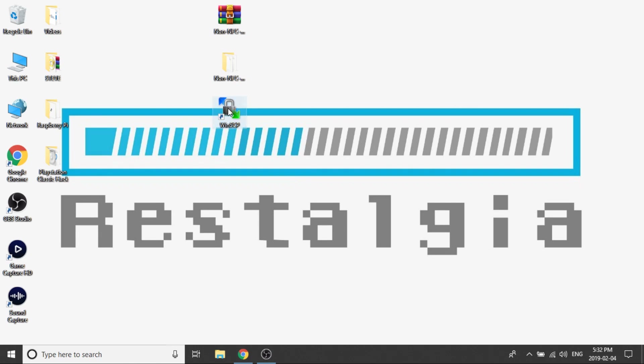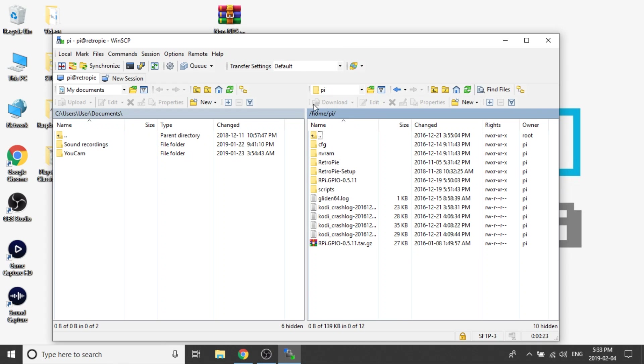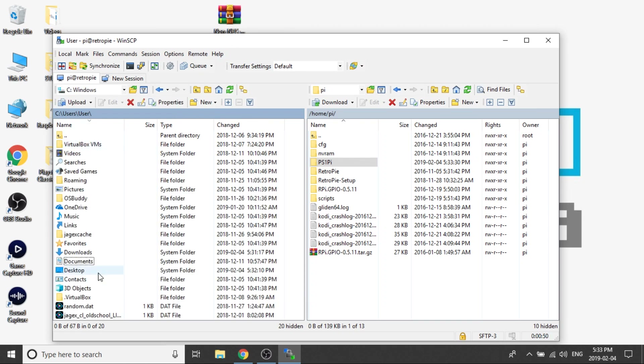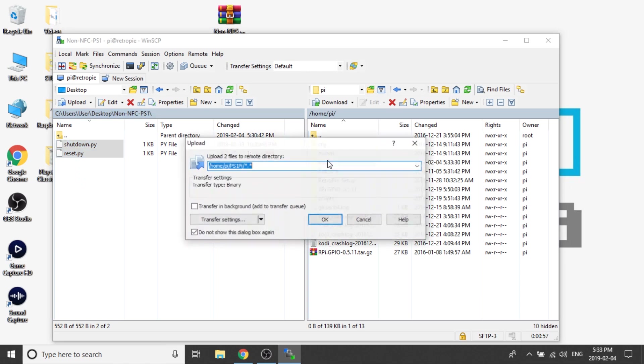Now we need to open up the WinSCP software and log in with the credentials that they provide to you right on their website, then navigate to the home folder, then the Pi folder. Within that Pi folder, we need to create a new folder called PS1 Pi. Then we need to locate the files that we just downloaded from our zip and click and drag them over to the folder that we just created.